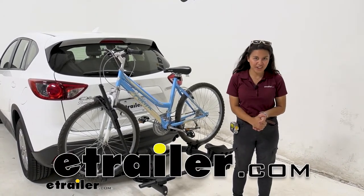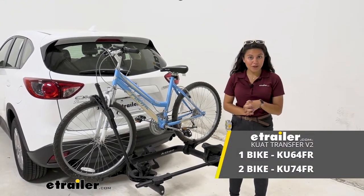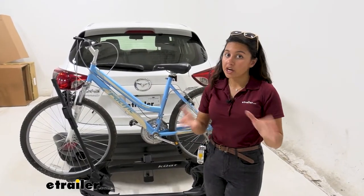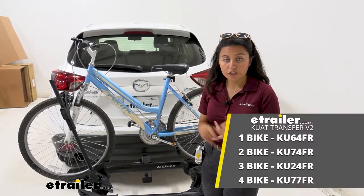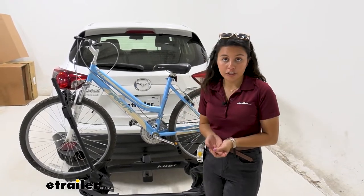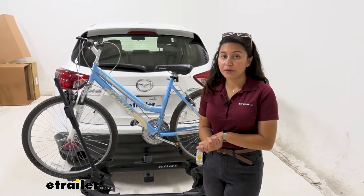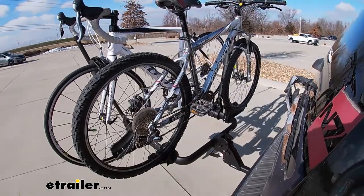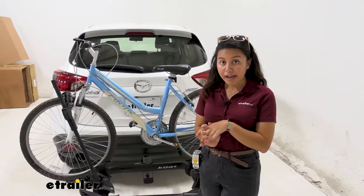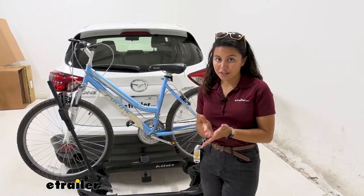Hi everyone, it's Evangeline here at etrailer, and today we'll be taking a look at our Kuat Transfer V2 two-bike platform rack right here on our 2016 Mazda CX-5. The Kuat Transfer comes in two versions: a two-inch version and an inch-and-a-quarter version with an included adapter. It's a very versatile bike rack with a goal post design that makes it a lot easier to mount and dismount your bikes, and we'll focus on how it works with the CX-5.